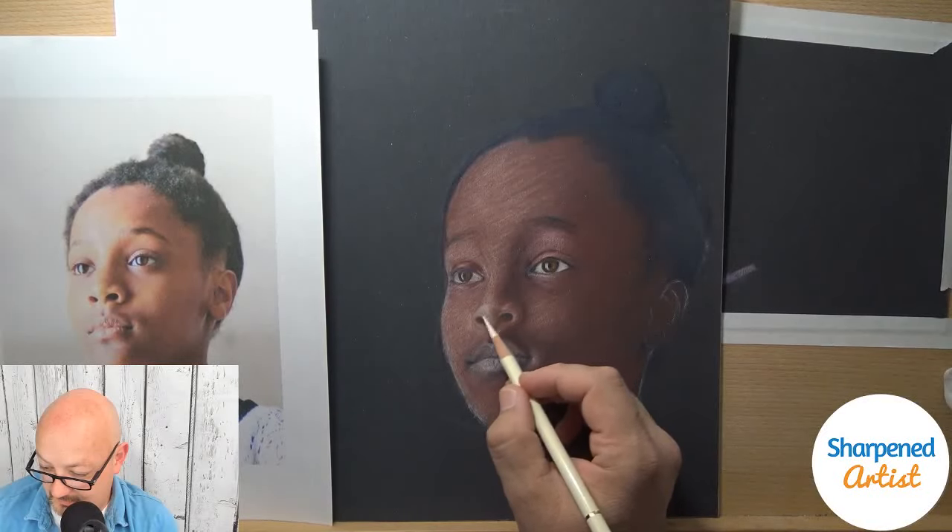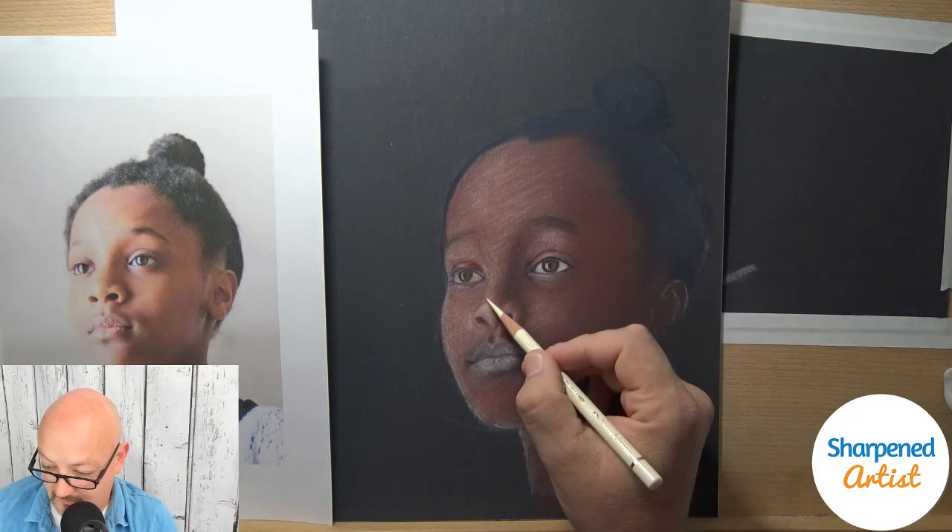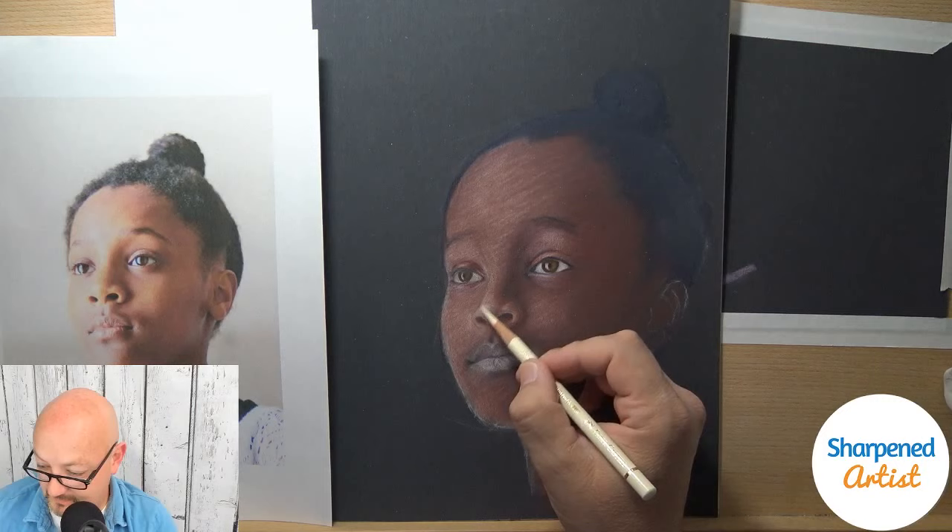I like glasses that are kind of lightweight, where I'm not feeling the weight of them the entire time. And these are doing pretty well.